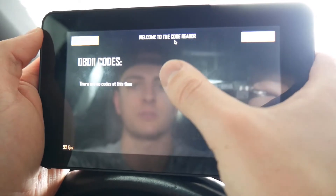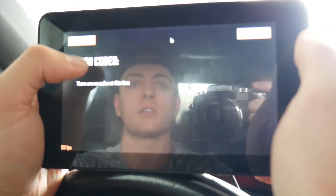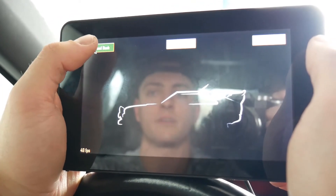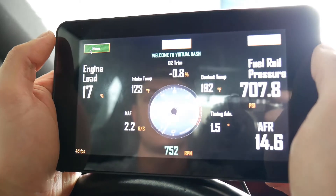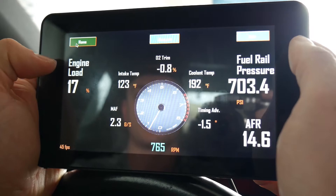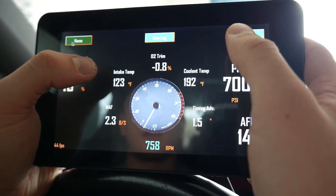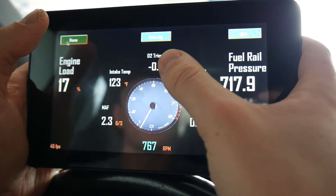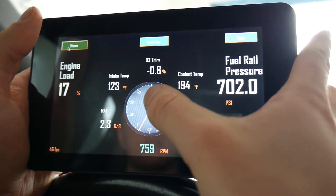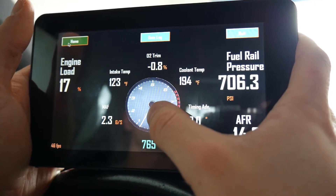There are no OBD2 codes at this point, so we go home to our virtual dashboard with various engine information: engine load, MAF in grams per second, air intake, intake temperature, O2 trim — the trim of fuel based on O2 readings — coolant temperature, timing advance, and RPM also represented by our tachometer.